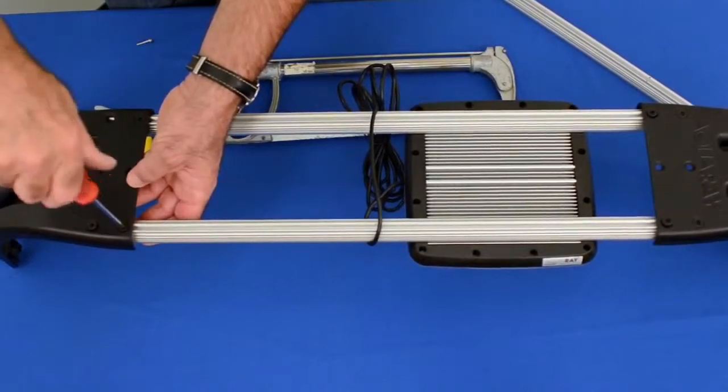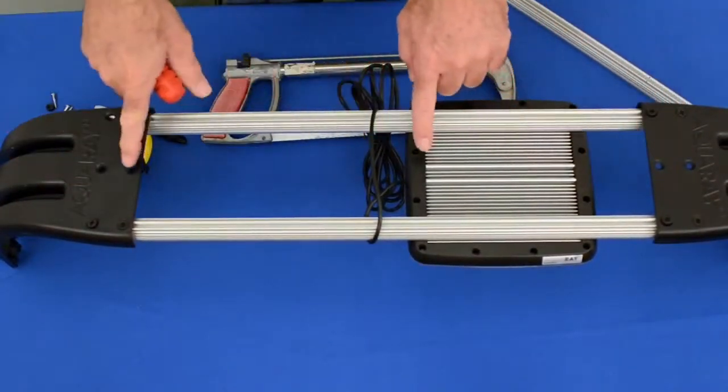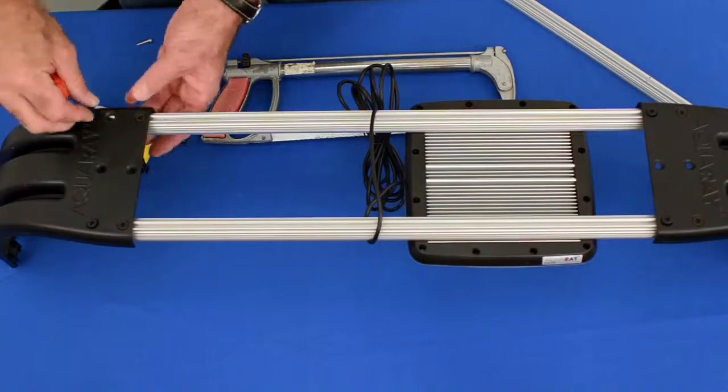The manufacturer does not recommend using a single rail in the center for stability reasons.